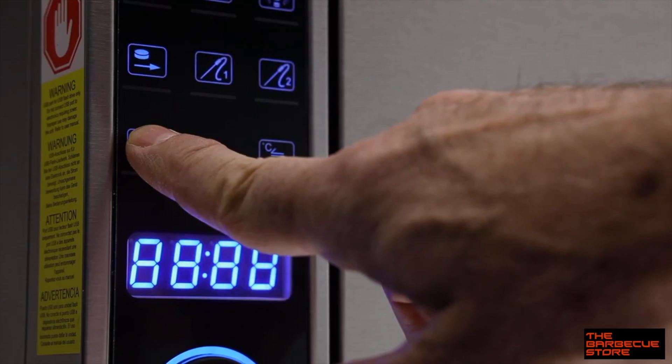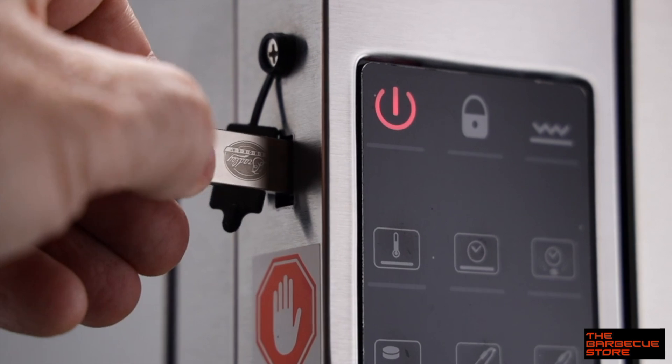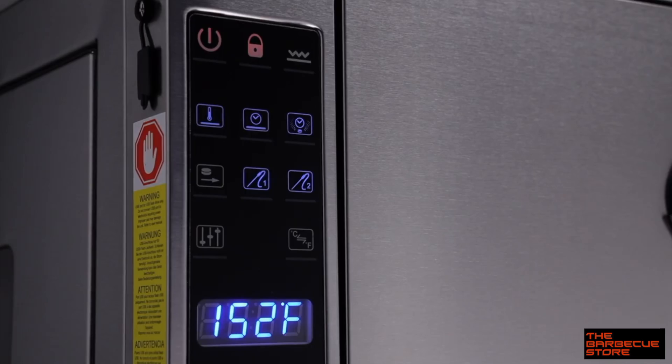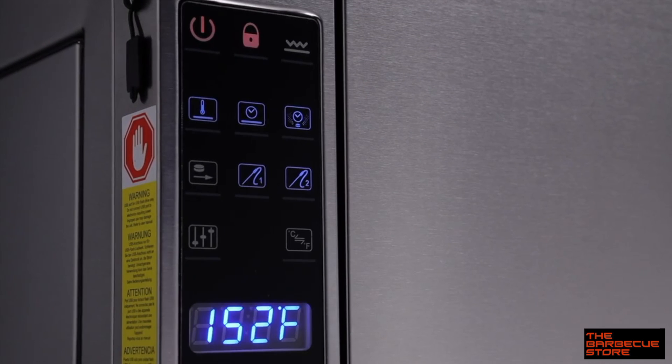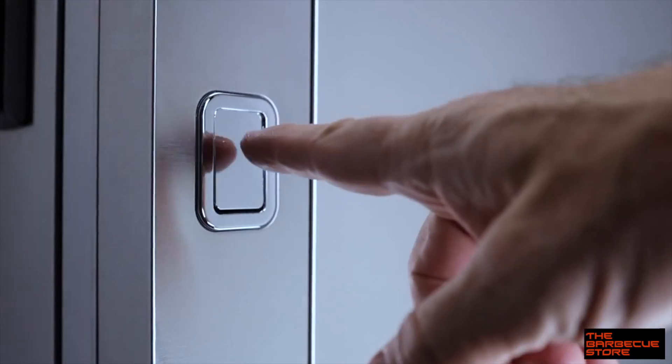So now, once you've dialed in your favorite recipes, you can enter them into the smoker with a USB drive, and the CPU will handle the cook time, the smoking time, and the temperatures to deliver the same results every time. I'll show you how easy it is to operate in a minute. But first, let's take a look inside.